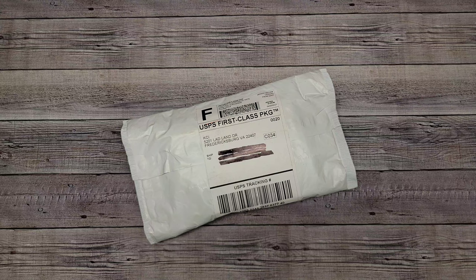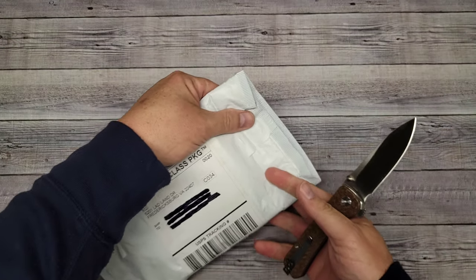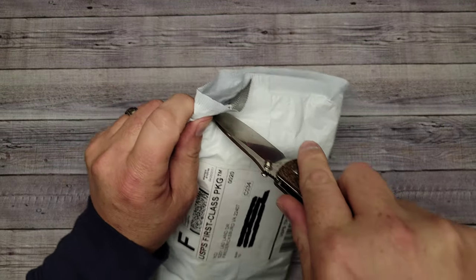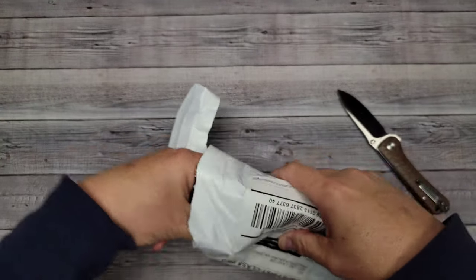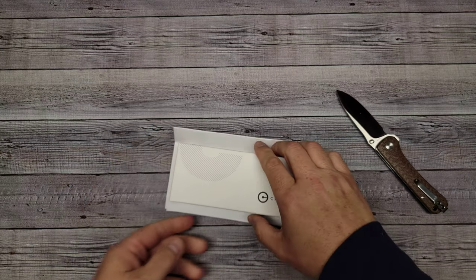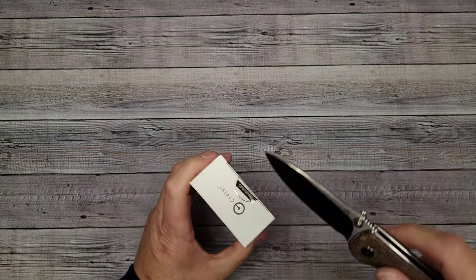Welcome back to Bee's Blades, I'm Brian, and welcome to first-timers on this channel. The knife I've been waiting for has arrived and I'm ready to check it out, so let's get to it. I always like doing unboxings — it's kind of fun getting to do it with you guys. This is going to be the Civivi Elementum Button Lock.